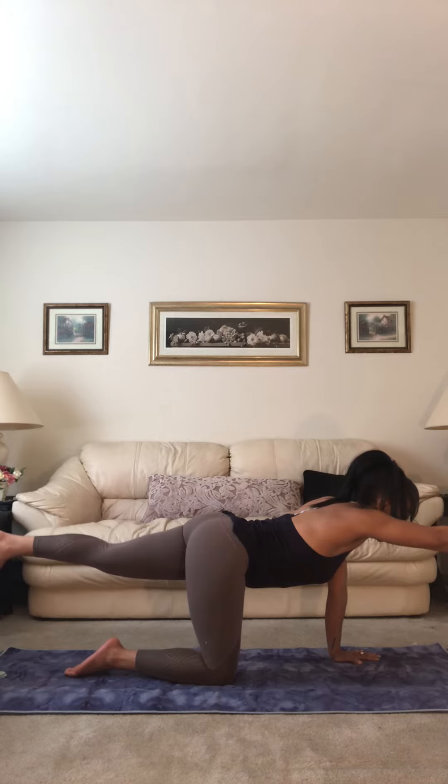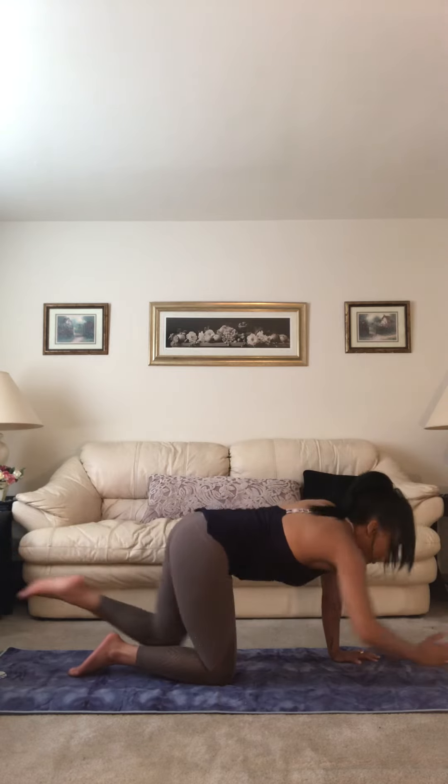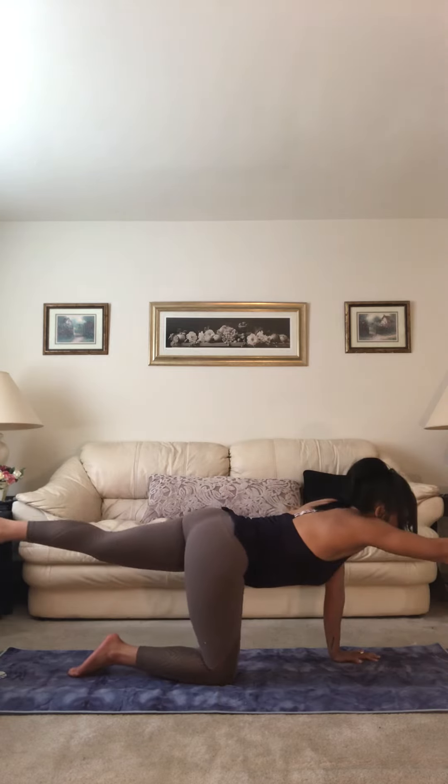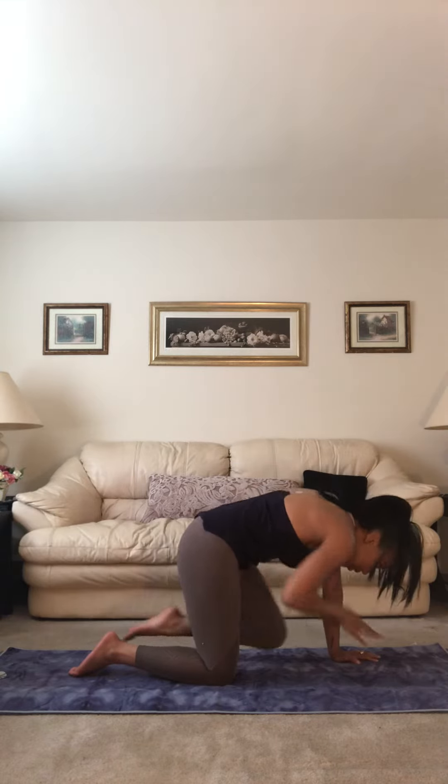You can do a couple things — you can stay here, or take an inhale breath, take a couple knee and elbows into center, extend on the inhale, exhale knee and elbow to center, inhale.